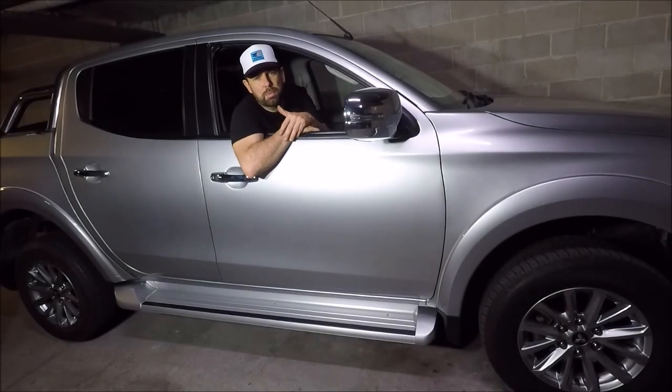Hi there guys, welcome to another Ross Perry Productions video. In today's video I'm going to be showing you how to remove and replace the wing mirror on a 2017 Mitsubishi Triton. It could be known as NL200 or Warrior depending on where you are in the world. Let's get started.